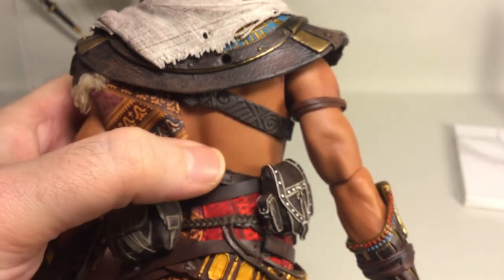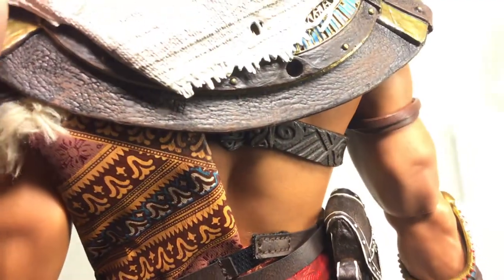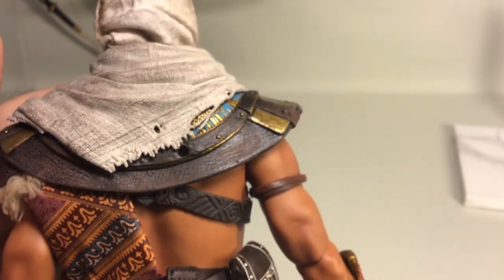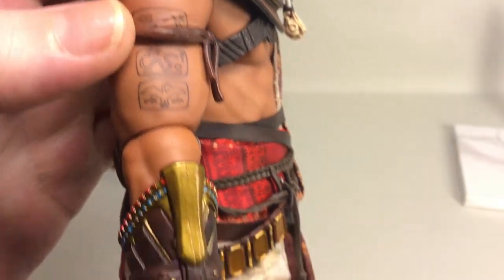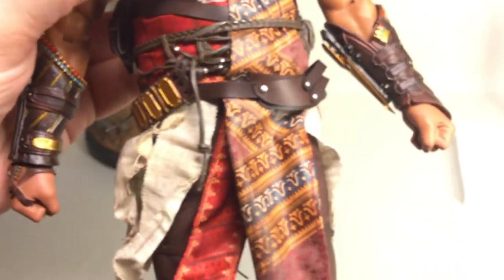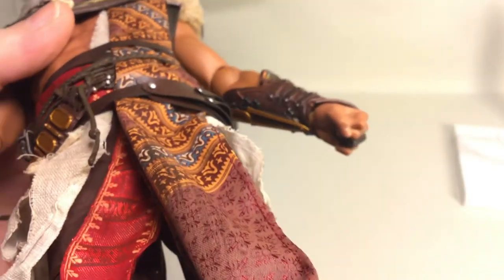There's velcro here that's about to open — I'll probably have to reattach that. There's the hole for the quiver. There are some tattoos and a scar there too. There's the gauntlet with tight fists already on, the armor continuation, and the hidden blade gauntlet — really nicely done — with the retracted blade.